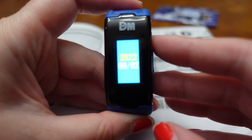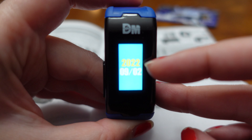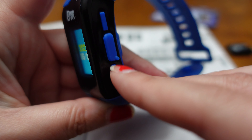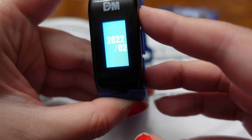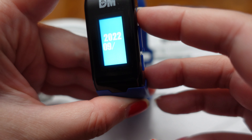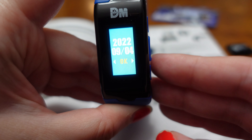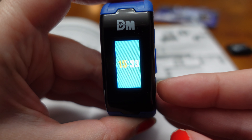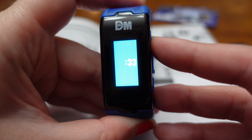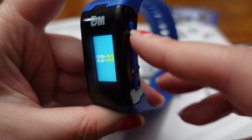From here you're going to set the date first. It's already on 2022 — I don't know if that's easy to see on the screen, but we're already on 2022. The enter button is going to be this bottom button here. So today is the 4th of September, and it's going to ask if that is okay. Then set the time — I'm changing with the top button and entering with the bottom button here.